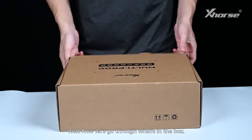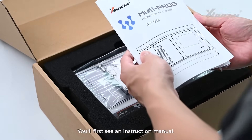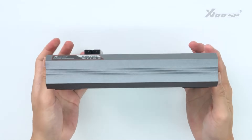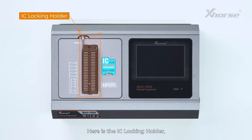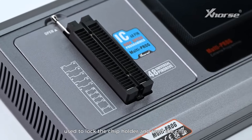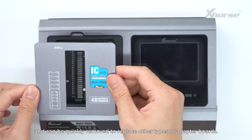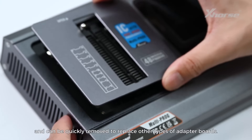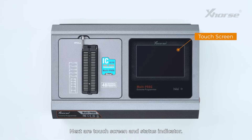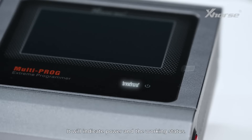Now let's go through what's in the box. You'll first see an instruction manual. Next is the Multiprog itself. Here is the IC locking holder, used to lock the chip holder and read the chip. This is the magnetic shield, which uses a magnetic design and can be quickly removed to replace other types of adapter boards. Next, the touch screen and status indicator will indicate power and working status.